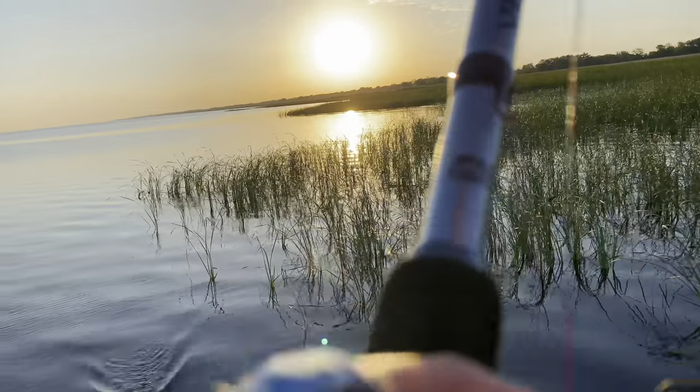Yeah, that was probably our best day ever up here. There he is! Hey everybody, it's J-Ball Blue Jays Outdoors. Hopefully you guys are having an awesome day. I am super excited to make this video.